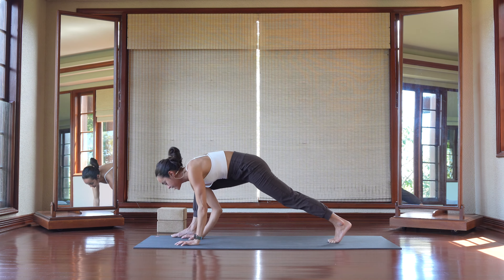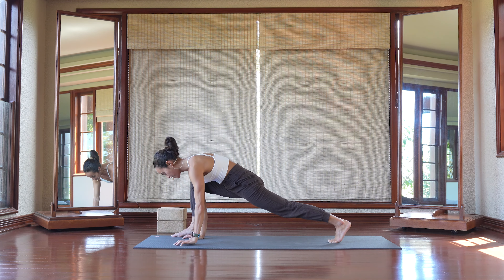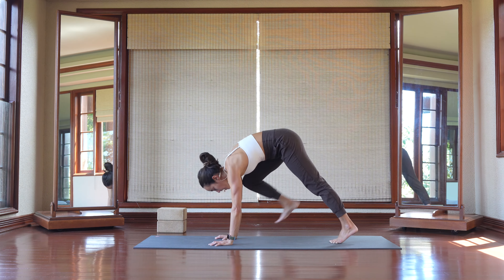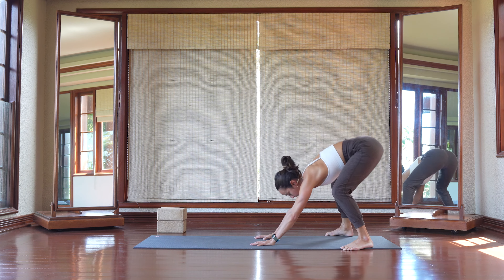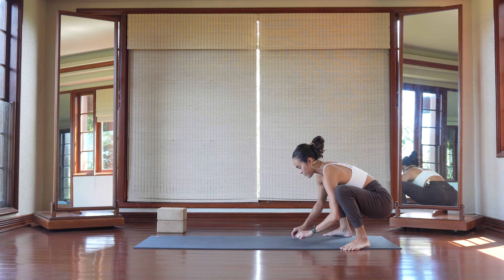Then plant your hands down. Because we've walked forward, we're going to walk our way back. So right knee to right tricep, step it back. Move the hands back to travel with that right foot. As that right foot moves back, move that left foot back into your malasana.